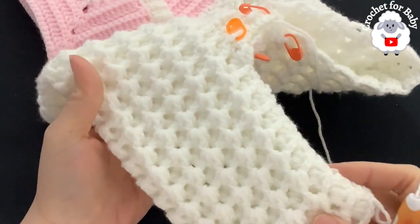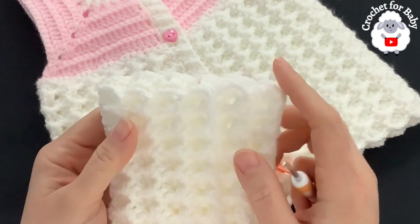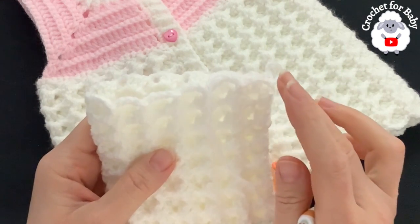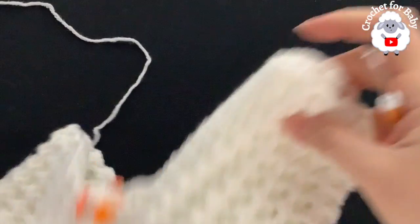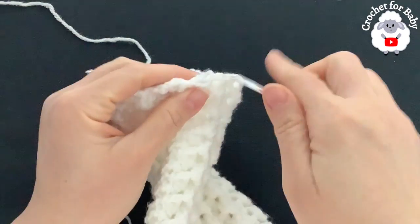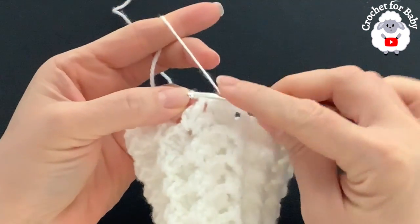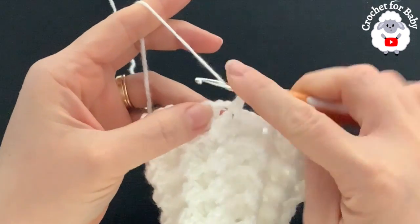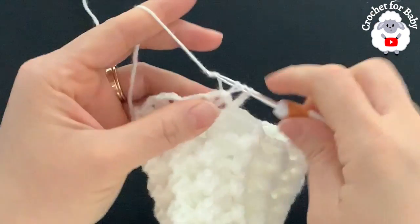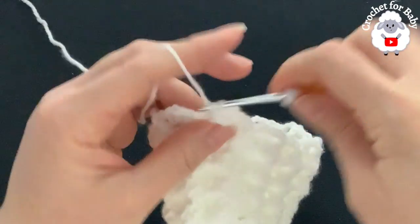I'm almost done with the first leg — I've done a total of 18 rows, measuring about 13 centimeters which is about 5 inches. You can make the legs longer if you want. We still need to add about two more inches. For row 19, chain two. Into the first single crochet work a front post double crochet, then into the next three double crochets make back post, front post, and back post double crochets.